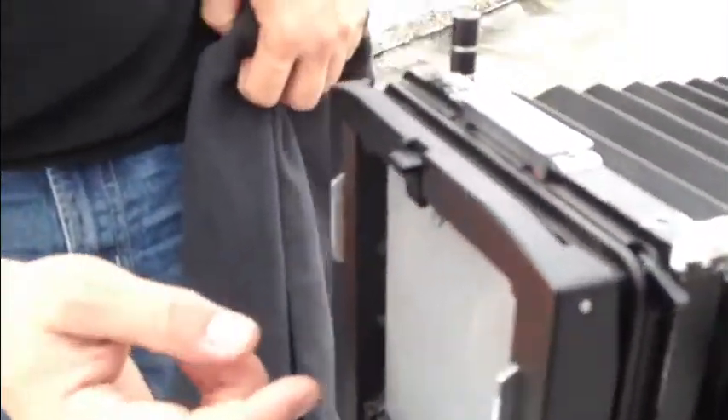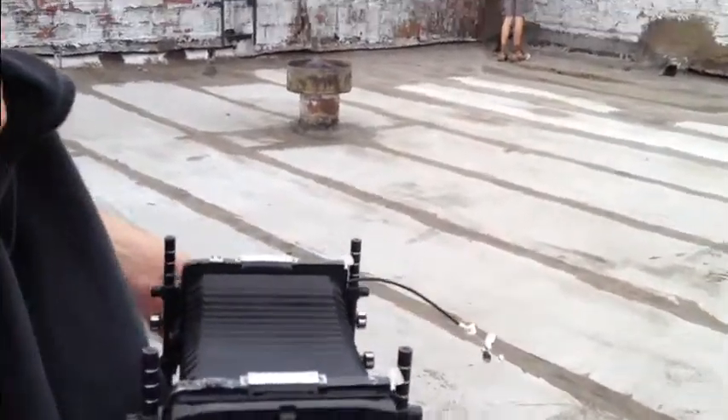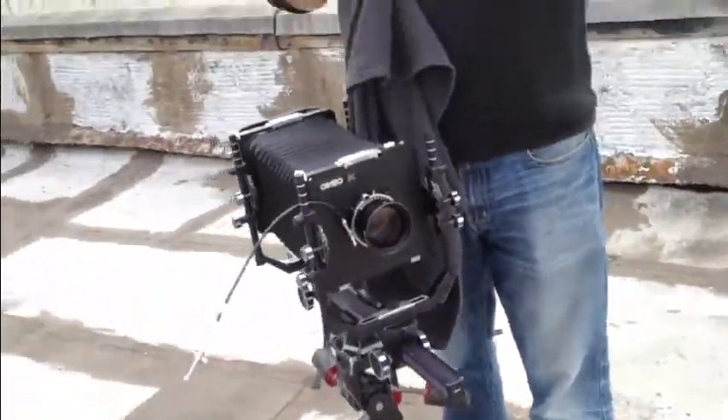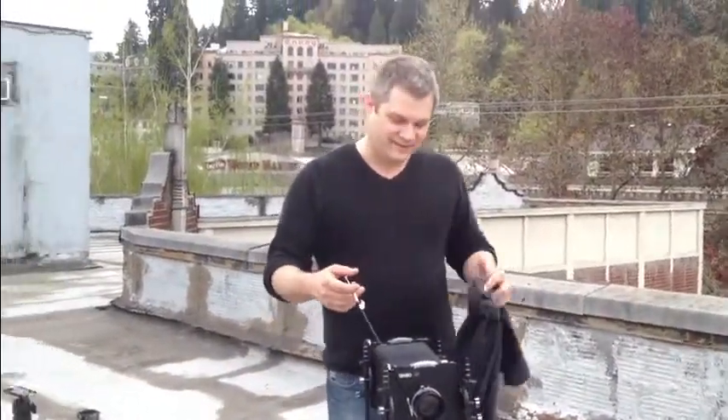So you focus, and it's upside down and backwards on this glass. You've got to get up underneath the black cloth. It's just like an old time. And then once you focus, you have to set all the settings. So you are going to have to stand in the same spot when I focus, and then for a couple of minutes while I'm readying everything to shoot the actual photo.